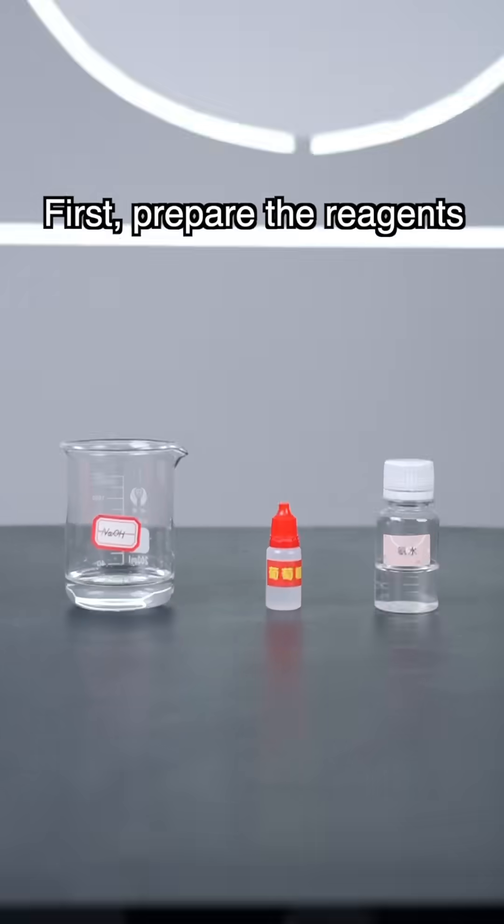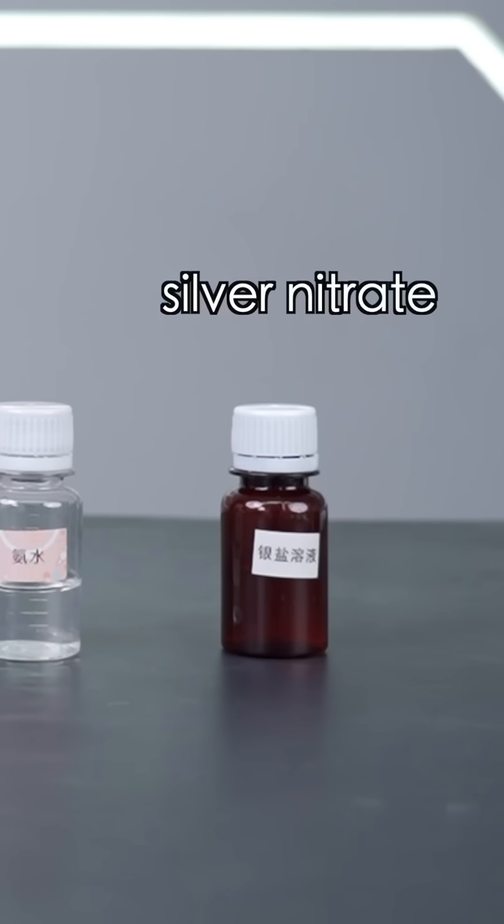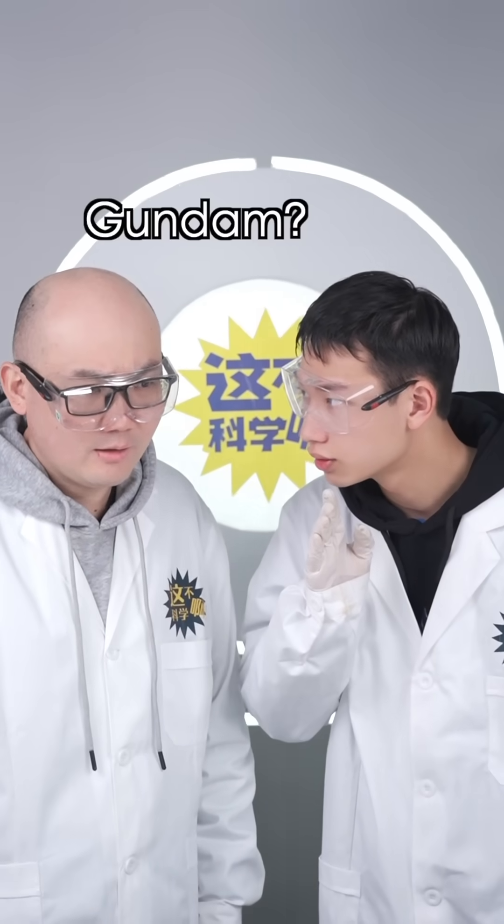First, prepare the reagents: sodium hydroxide, glucose, ammonia solution, and silver nitrate. Silver nitrate? Sounds expensive, doesn't it? Yes, as expensive as Gundam. Gundam? Where is Gundam?